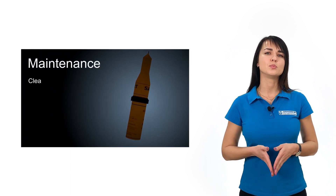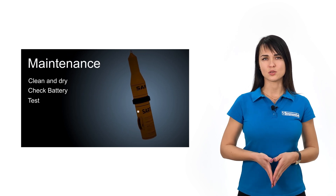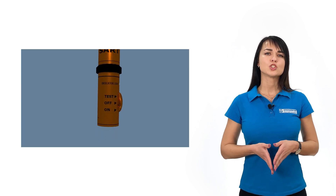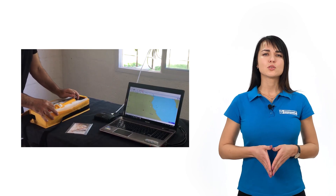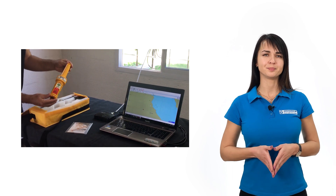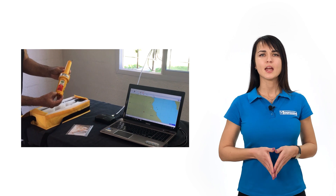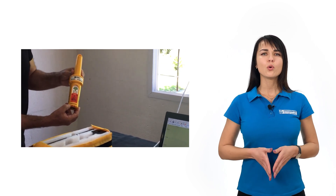ASART should be tested on an annual basis to comply with performance standards. Besides, at least once a month, the ASART should be physically examined to ensure that there are no physical damages, the support cradle is intact, and the battery expiry date is valid. IMO recommends testing ASARTs sparingly in order to prolong battery life and avoid misactivation or any confusion.